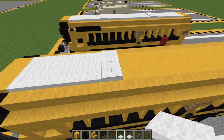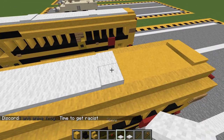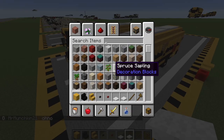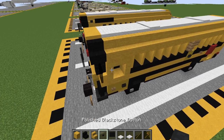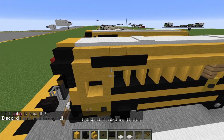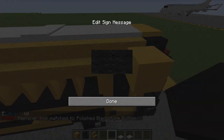Now six blocks back with the birch trapdoors: one, two, three, four, five, six. Another two layers of snow. And just complete that in with another layer of four. Almost done here. Just for one final detail, you're going to get out your acacia signs and blackstone buttons. Place three acacia signs along here like so, and put one of those polished blackstone buttons right on there. And do the same thing on the other side here just like so. This is for the Bluebird logo on the side — it just says 'Blue Bird' and then it's got their logo, which is like a little bird. And that will do it for the Bluebird All-American Type D school bus.